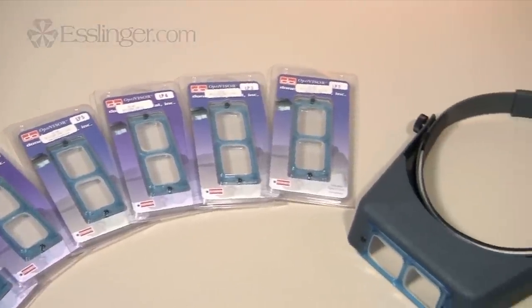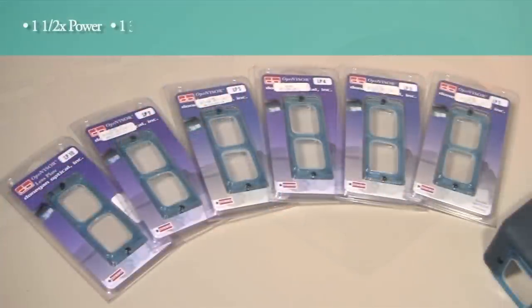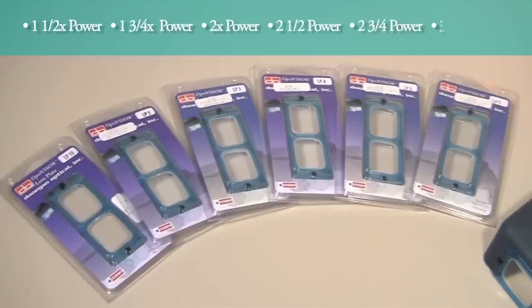The magnifier is available in six different magnifications: 1.5 power, 1.75 power, 2.5 power, 2.75 power, and 3.5 power.